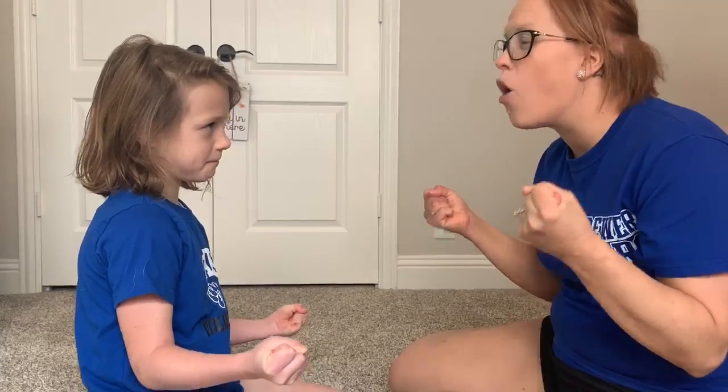So we're going to squeeze our hands as tight as we can. Hold them as tight as you can. I only want you to focus on squeezing your hands for 10 seconds. Ready? 1, 2, 3, 4, 5, 6, 7, 8, 9, 10.